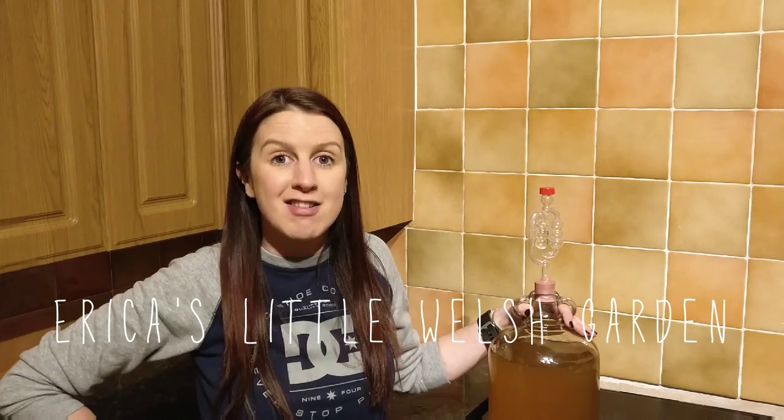Hi, welcome back to Erica's Little Welsh Garden. Today I'm doing a really easy step-by-step guide on how I make pumpkin wine. Thanks very much for joining me.